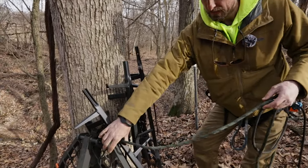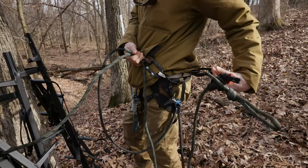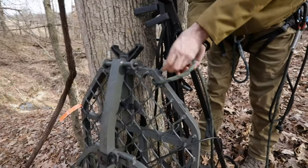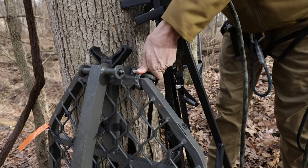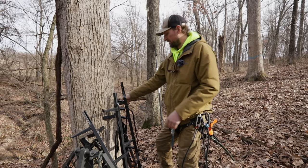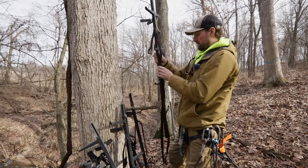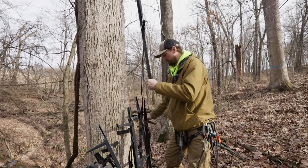I take my lifeline and clip it off to my harness. I take the other end and tie it to the tree stand. This system basically only requires me to go up the tree one time with just one person. Start with the top piece and just start putting them together.